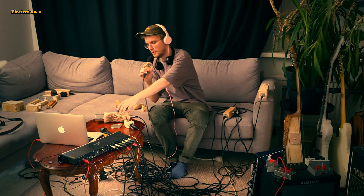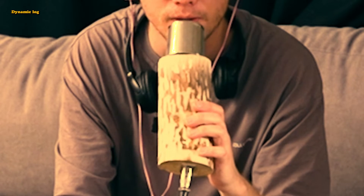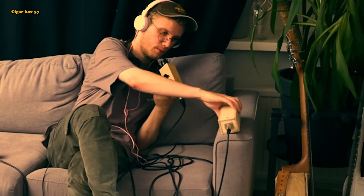Then I also recently built this dynamic microphone out of a piece of wood from the forest. And for this I used a tea strainer as the grill, like somebody in the comments suggested — I can't remember your name but thank you very much for the suggestion — because it is a cheap and easy thing to do. But this is basically the same thing as these older dynamic microphones, like this cigar box 57 and this plywood microphone. I've made videos about these two microphones if you are interested.